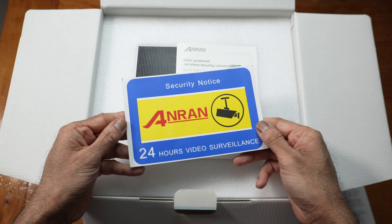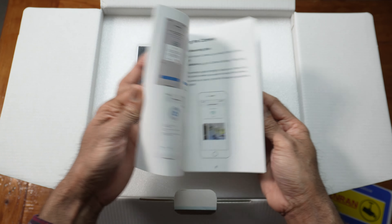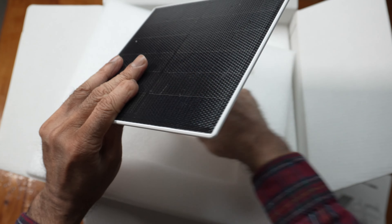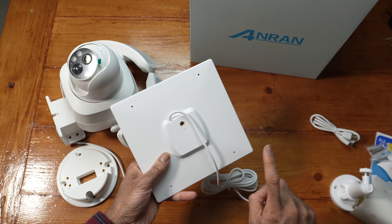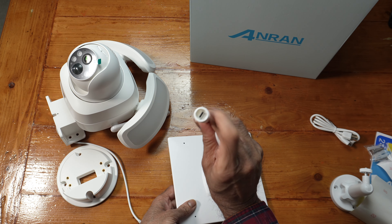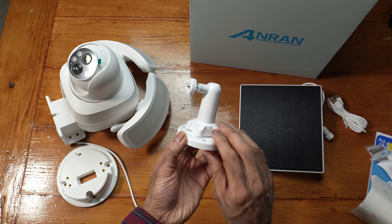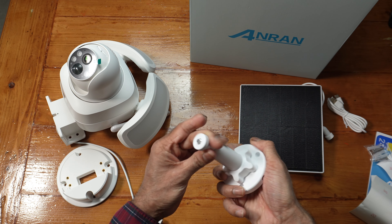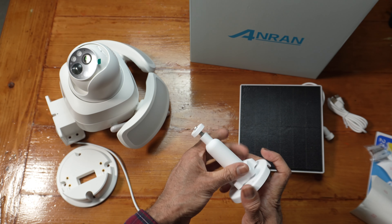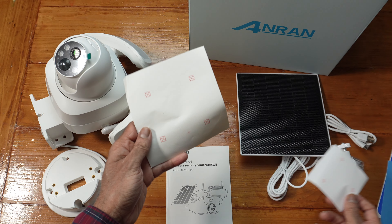In the box you get a thank you card, security sticker, and instruction booklet. There's a connector for the solar panel — I like how thin this is. Mounting thread, around two foot long. Type C connector on the panel. Type A to Type C cable. Mounting bracket for the panel with three holes at the bottom — this can be adjusted so you can angle the panel toward the sun. Mounting template for the panel and mounting template for the camera.